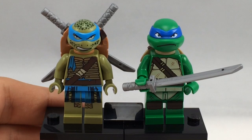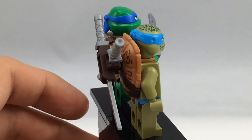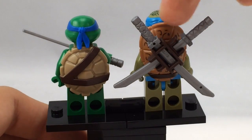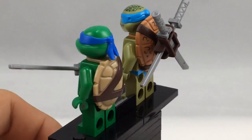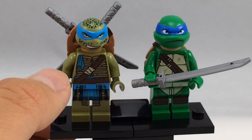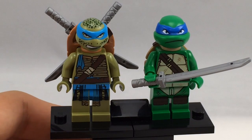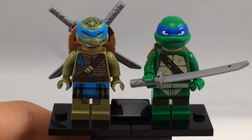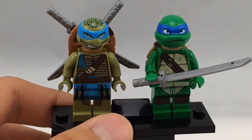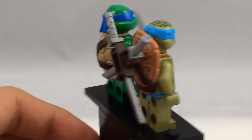Comparing the Movieverse Leonardo to the cartoon version, they're very different in the same ways as Donatello. One sad difference is that the cartoon version can't hold any swords, unlike the Movieverse version which has that indent on the back for the sword holster attachment. I do prefer the cartoon version aesthetically because the Movieverse version looks a little too realistic and doesn't really fit the tone of Lego. That said, I'm very glad Lego made them so detailed — they really stayed close to the source material with the limited product that is a minifigure.